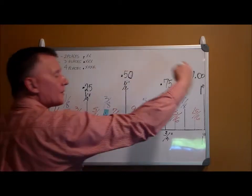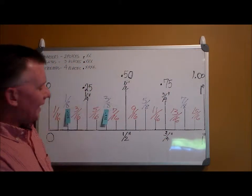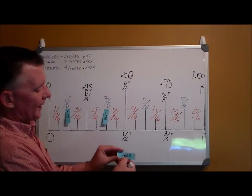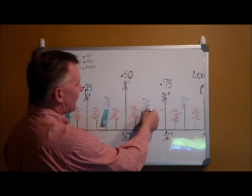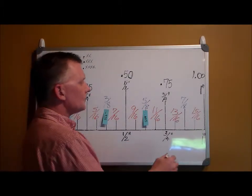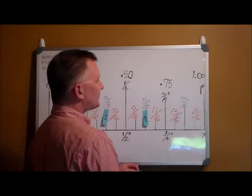Moving to the other half: point five. Five eighths is bigger than point five and is written point six two five — sixty-two falls right between fifty and seventy-five. So point six two five is five eighths. The last one is seven eighths, written point eight seven five — eighty-seven falls right between seventy-five and one hundred.